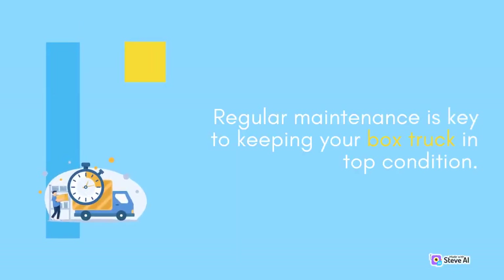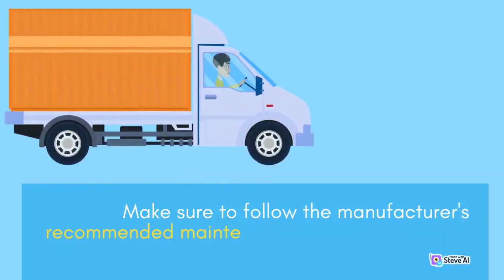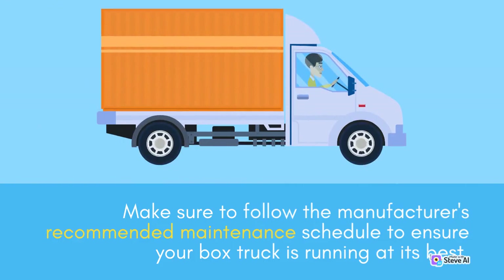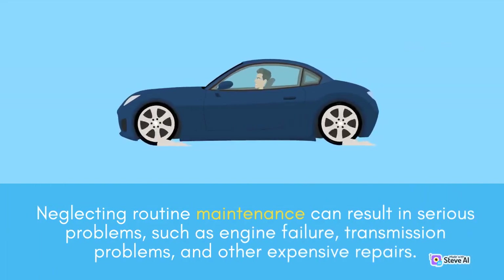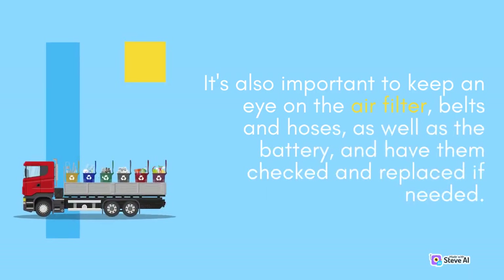Regular maintenance is key to keeping your box truck in top condition. This includes regular oil changes, tire rotations, and checking the brake system and fluid levels. Make sure to follow the manufacturer's recommended maintenance schedule to ensure your box truck is running at its best. Neglecting routine maintenance can result in serious problems, such as engine failure, transmission problems, and other expensive repairs. By following the recommended schedule, you can avoid these issues and keep your box truck running smoothly for years to come. It's also important to keep an eye on the air filter, belts and hoses, as well as the battery, and have them checked and replaced if needed.